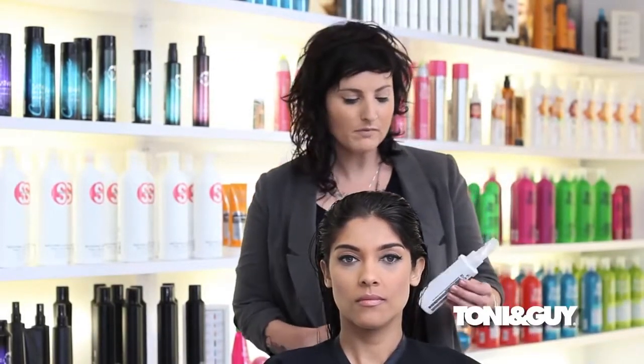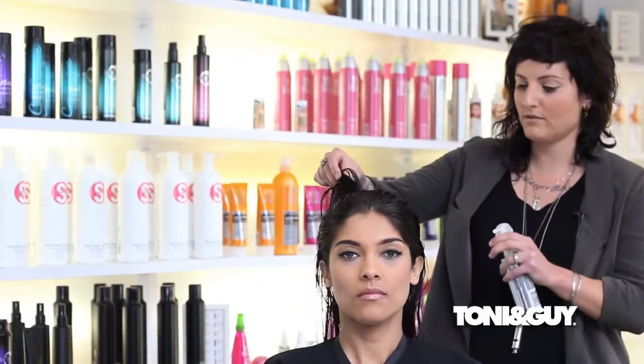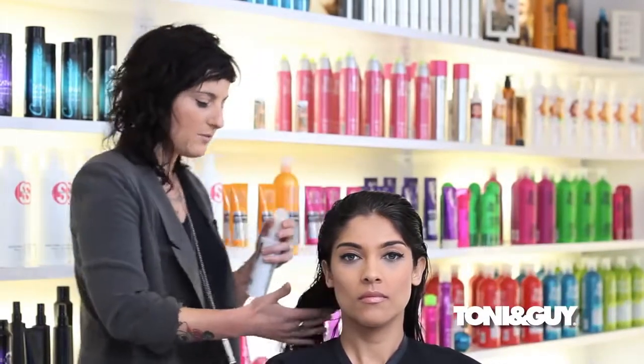The first thing I'm going to talk about is product application, because that is key for your big style outs at home or inside of the salon. Today I'm going to be working with the Tony and Guy Hair Meet Wardrobe product line, starting with the Prep line. This is a heat protection mist, and I'm just going to be spraying it from mid-length down, because with any client you have to take into consideration the type of hair they have and you want your client to leave with healthy hair.